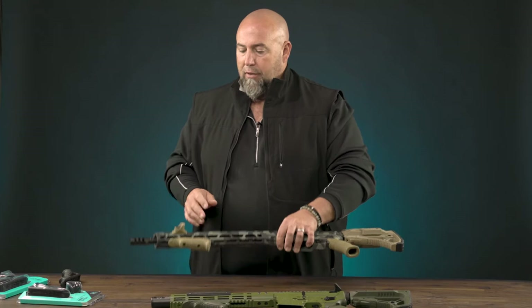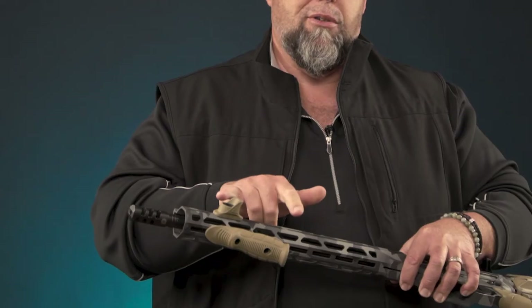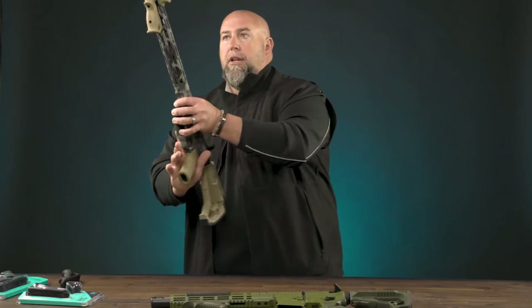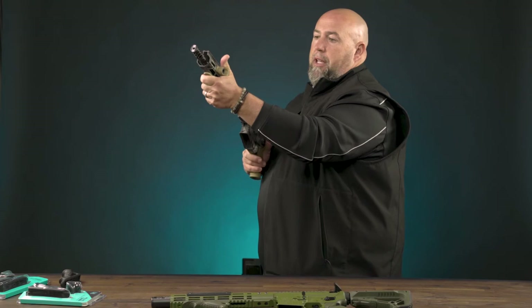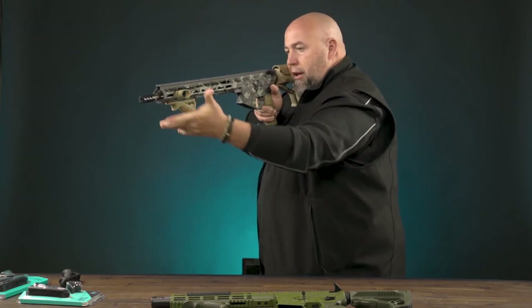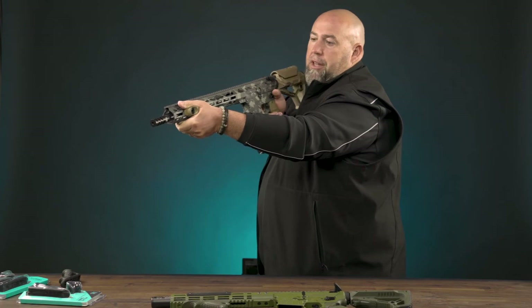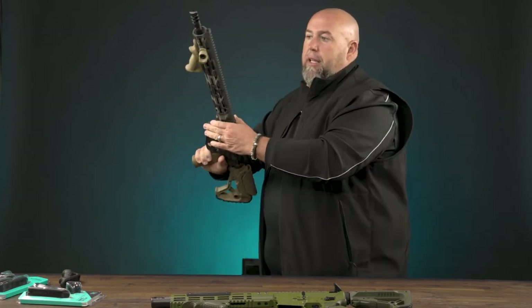Let me just show you how comfortable this grip is. Now, of course, you can have it installed with or without. It's sold both as a combination or just as individual pieces, but it's extremely comfortable in the hand. This rubber overmolded grip gives you a lot more traction, and it's very comfortable to grip even both with and without the thumb stop.